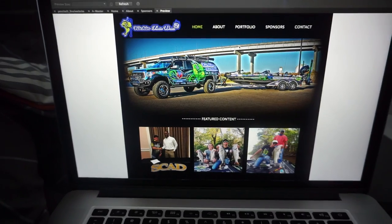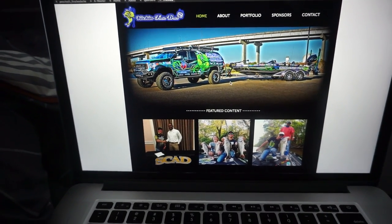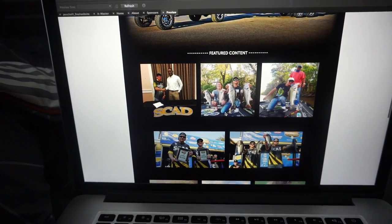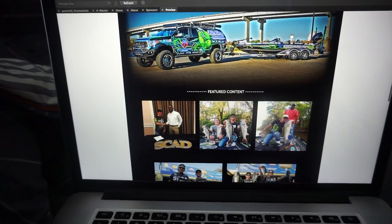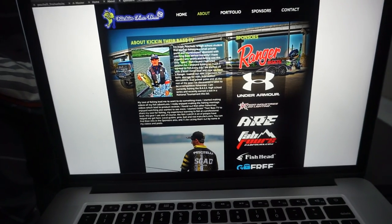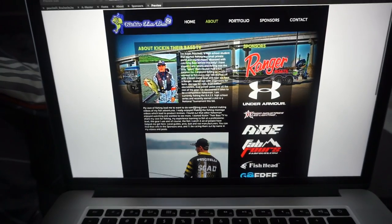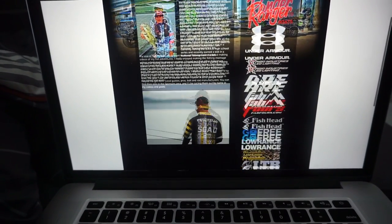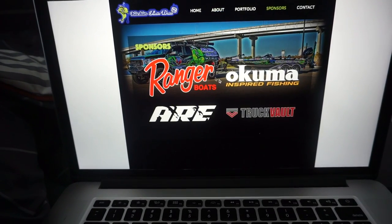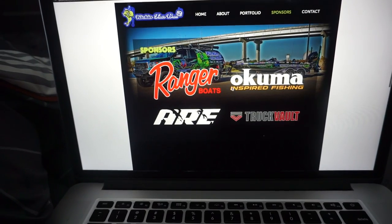Here's my homepage — it's got this cool picture of my truck and boat. I was at Winyah Bay. There's some featured content and pictures on the home page. The about section has a whole write-up about me and Kickin' Their Bass TV, what I do, an image, and sponsors listed on the right-hand side. If my teacher asks why there are two sponsor types — well, they do a lot for me so I'm doing a lot for them. She really can't count off on that.